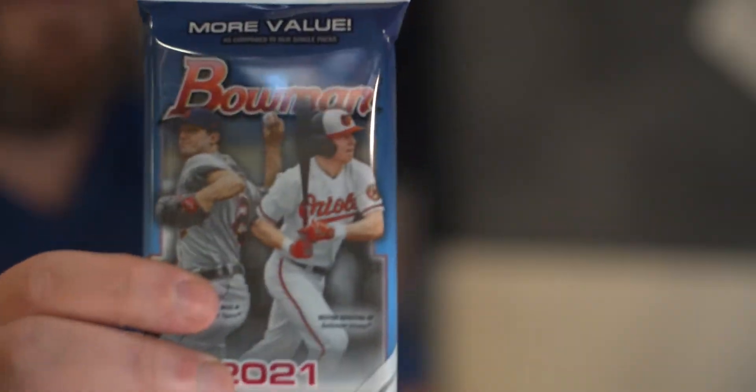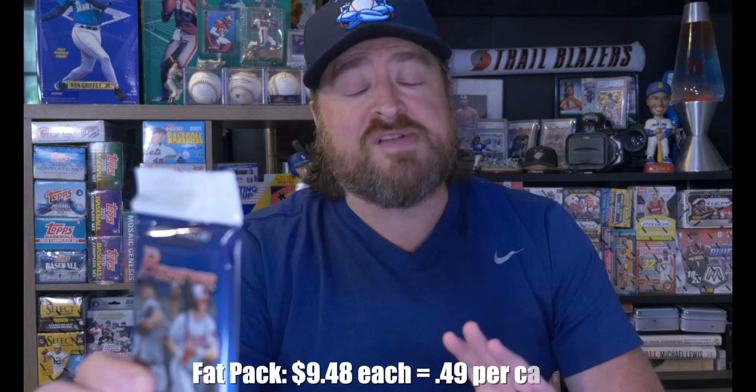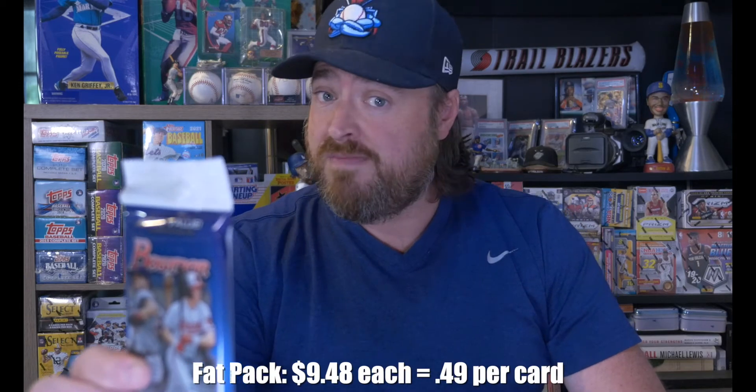I've been sitting on these — I've been opening the blasters and the fat packs for a bit. Fat pack, more value, 19 cards. I've heard these are loaded. Will this one be? Let's find out. Ripping packs — three, two, one. Let's rip some packs.